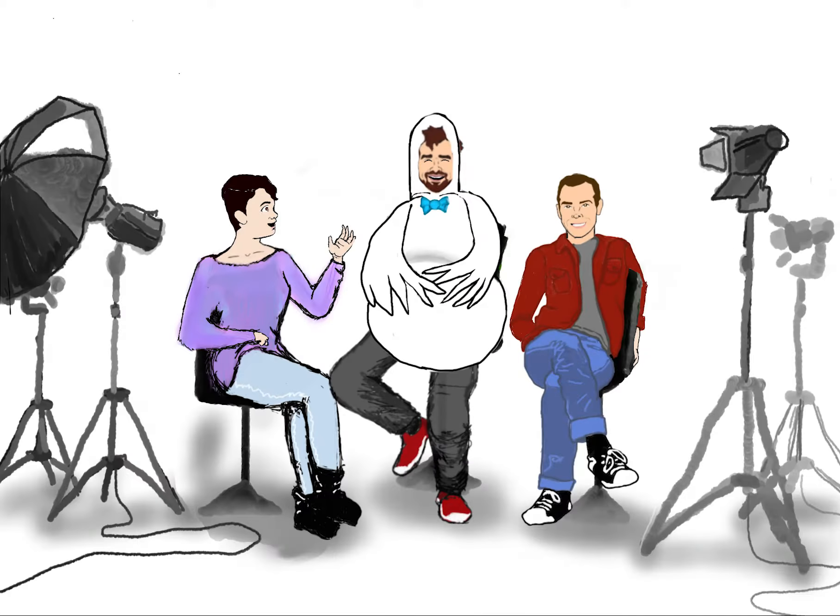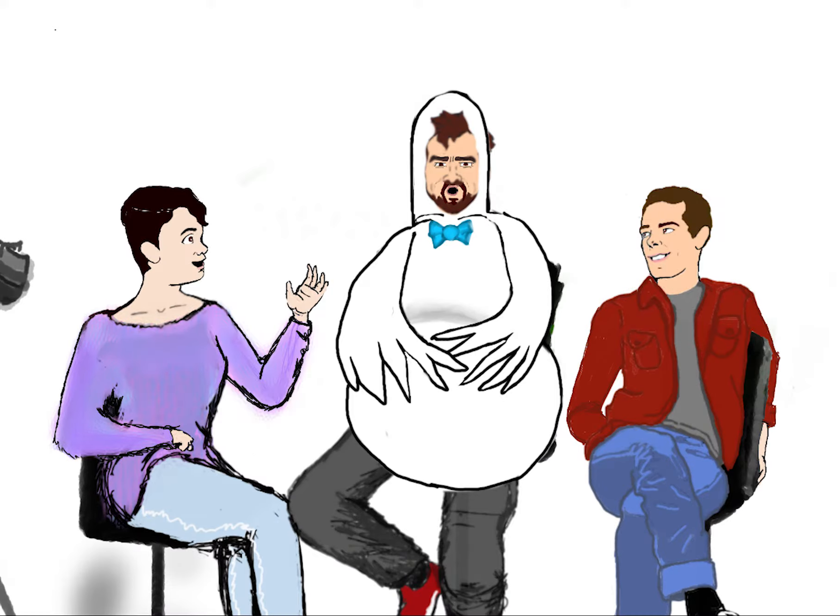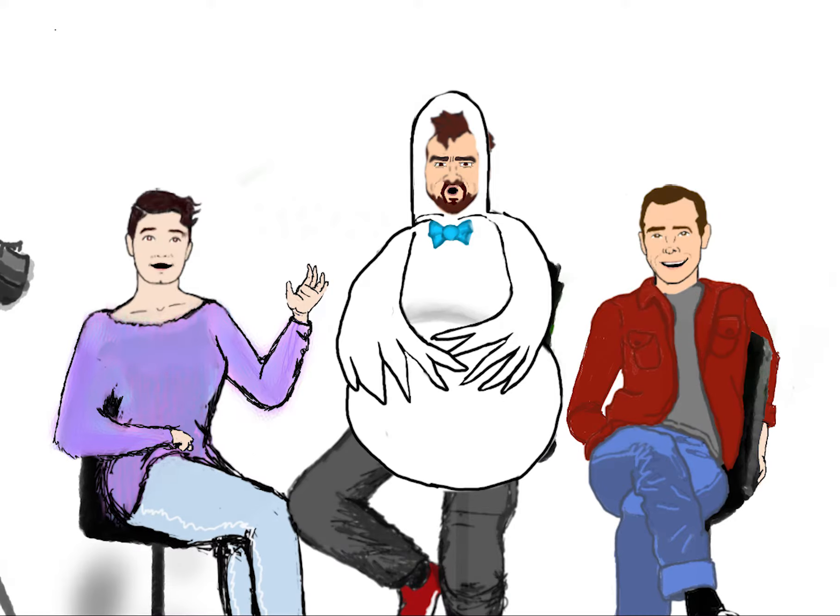Boring! Actually, Bradley, one of your goals when making self-tapes is to make the production of them seem invisible. But if you're invisible, then how can we see you? Not you, you silly! I'm talking about the sound, lights, and background that we can see or hear when we watch self-tapes.